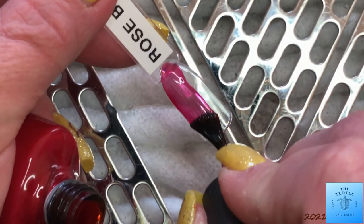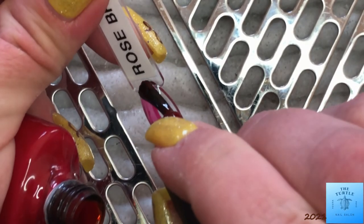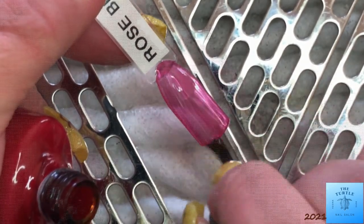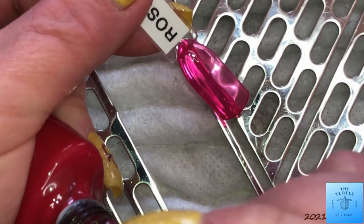This next one is Rose Brocade. It, to me, falls into the category of a pinky red. It is a cream color, so there is no shimmer or sparkle in it.